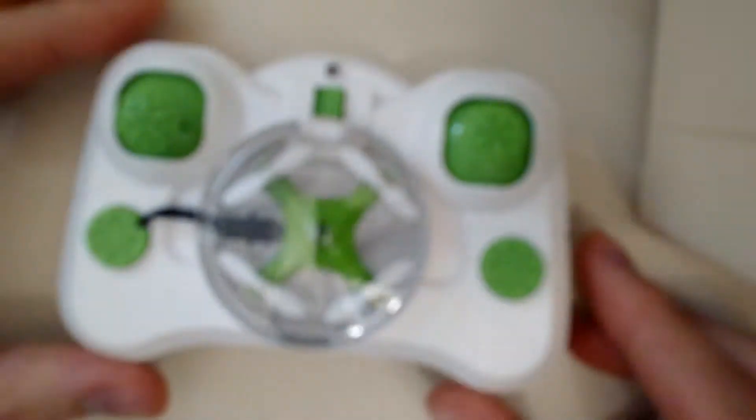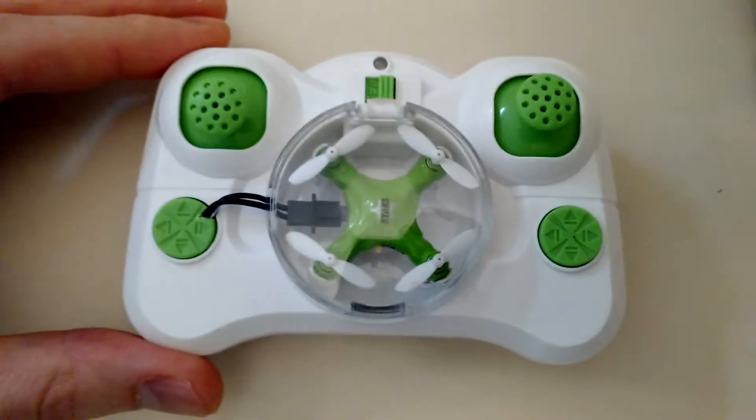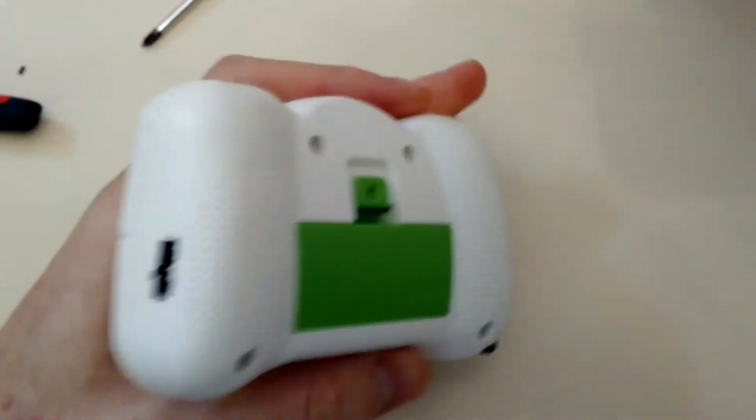In order to add this charging cable, I had to put a DC to DC converter inside the controller in order to get 5 volts. The controller circuitry is turned on with this switch on the side that I added.